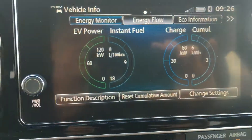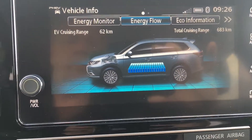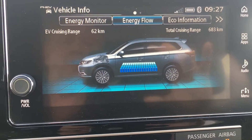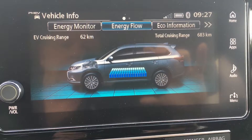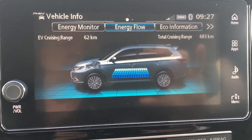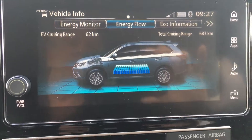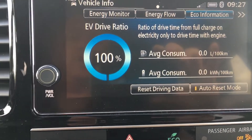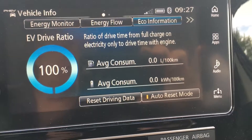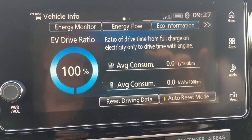Energy flow will show the direction of where power is coming from — it'll either come from the gas engine to charge the battery, the battery will drive the front or rear wheels depending on what's needed, and then the power from braking will charge the battery back up. This shows I've driven zero kilometers at liters per hundred kilometers and 100% on battery.